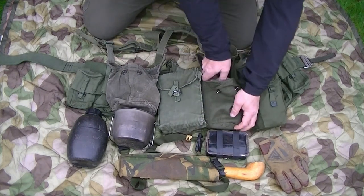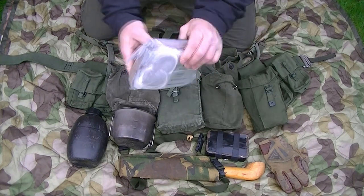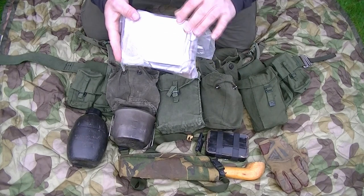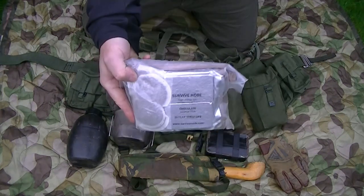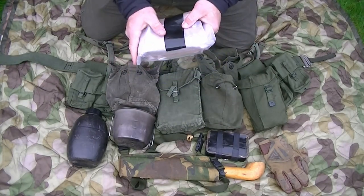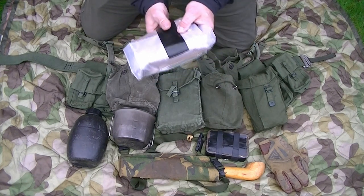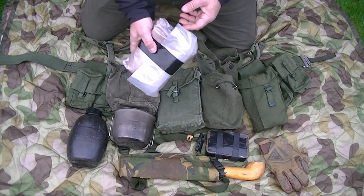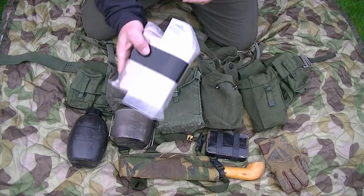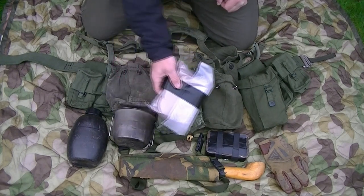Also in this pouch I've got 24 hours worth of rations - a couple of boil-in-the-bag meals, some survival rations, and brew kit. That wouldn't be touched unless you absolutely needed it. If you went on the run with only your belt kit and couldn't grab your bergen for mobility reasons, that is literally just for survival - last-minute type stuff.